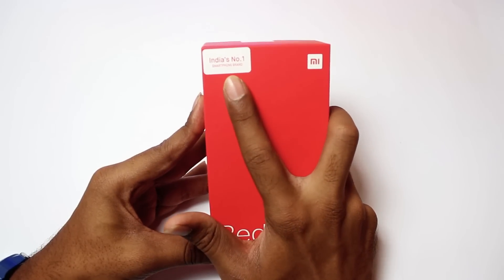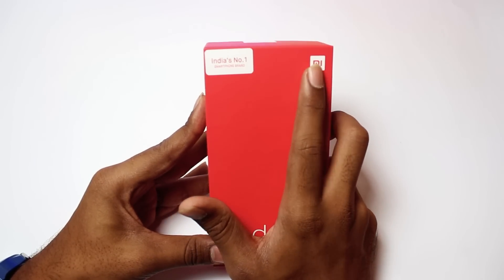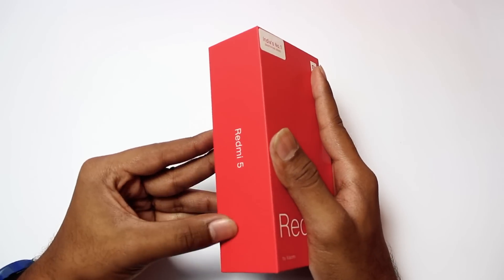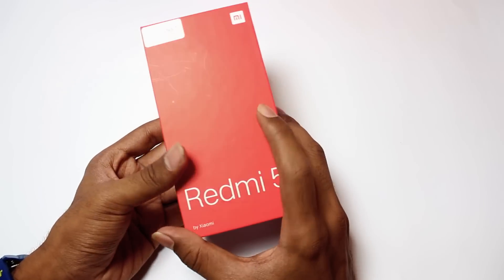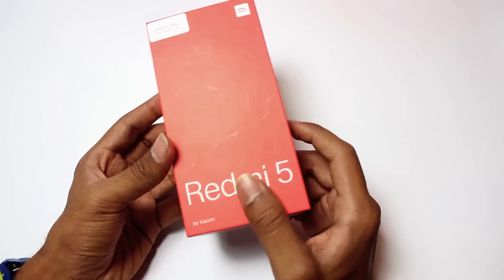On the top, we have India's No.1 smartphone brand. And we have your logo. On the left and right side, we have Redmi 5. This is my offline purchase. In the home, we have a seal to open.